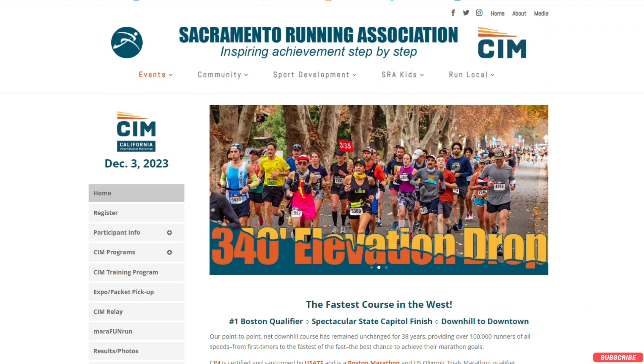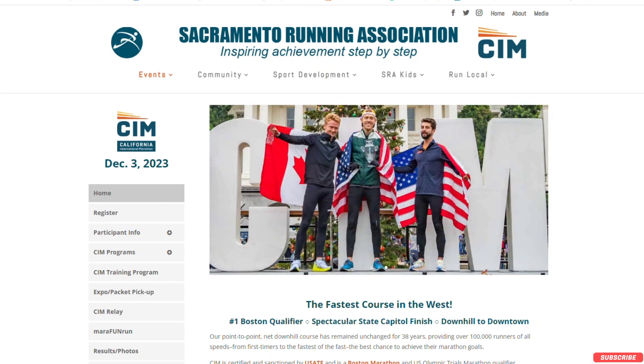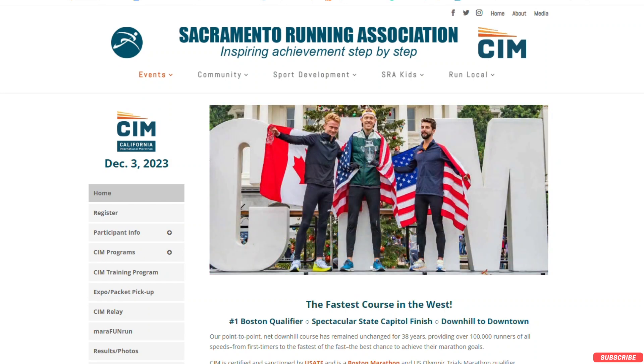The marathon I'm running is in December and it's called CIM, or California International Marathon. It's kind of scary — we'll see how we do there. My fastest half that I ran was four or five months ago. It was the San Jose Rock and Roll half marathon, and I ran it just under an hour and 50, which is around an 8:15 to 8:20 minute mile pace.